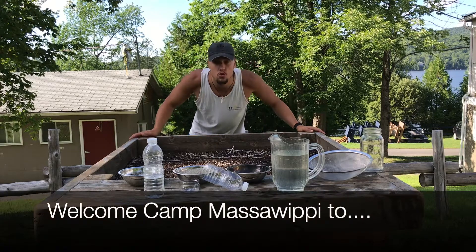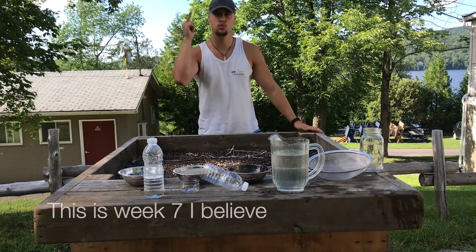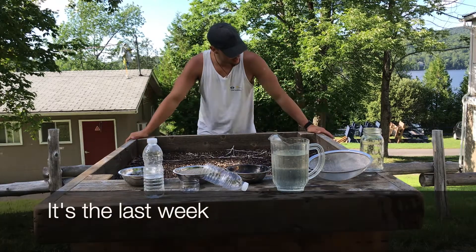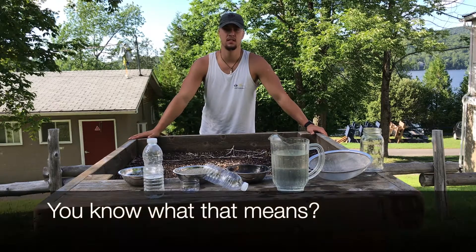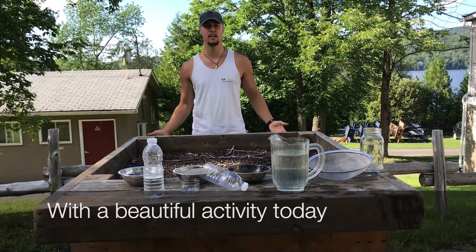Welcome Cat Master Whoopi to Nature Adventures with your boy Jacob. This is week seven, the last week — the grand finale. It means we're gonna finish it off with a beautiful activity today.